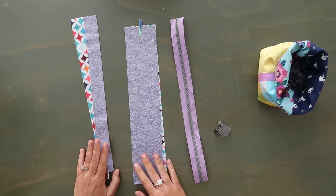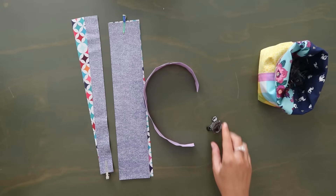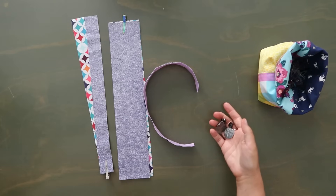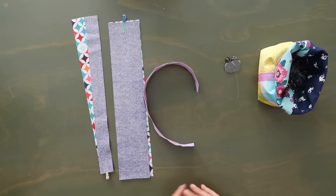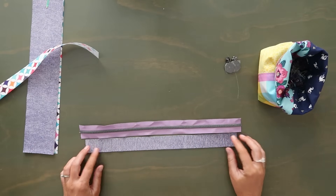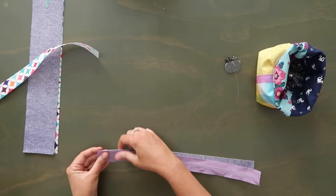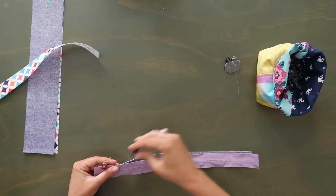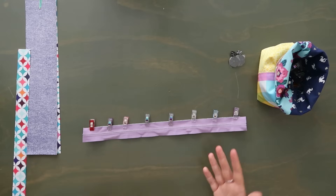Now get your front zipper panel exterior and lining, back zipper panel exterior and lining, the long zipper, and two zipper pulls. The box should have four zipper pulls so you can do a double zip. You can attach the zipper pulls now or wait — I'm going to wait because it's easier to work without them. Start with the front zipper panel: grab the front zipper panel and lay it right side up, then take the zipper tape and lay it right side down. The zipper tape is longer than the panel — that's supposed to happen, just center it with equal overhang on both sides. Clip these right sides together.